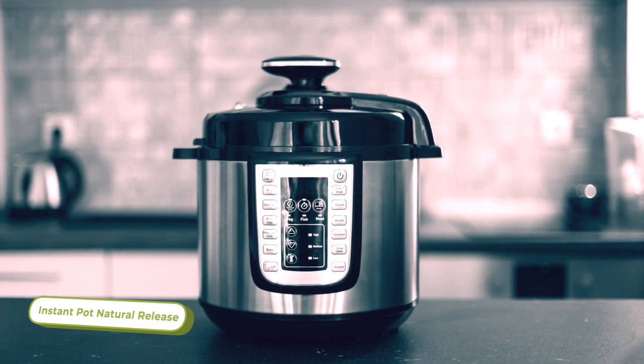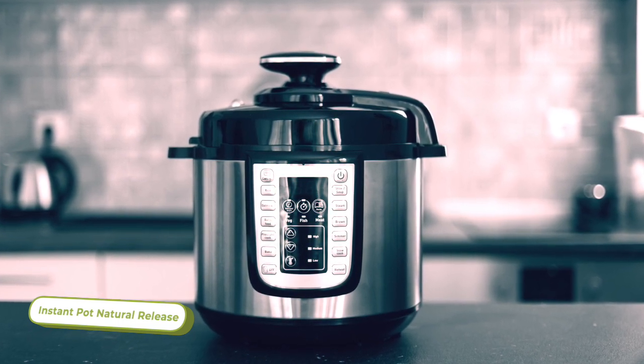The natural pressure release is a little bit different. If you ever see that called for in a recipe, it basically means just let your pressure cooker sit for a couple of minutes while the pressure naturally releases out of it, without you doing anything to manually release that pressure.